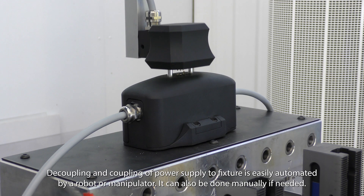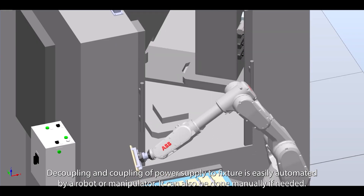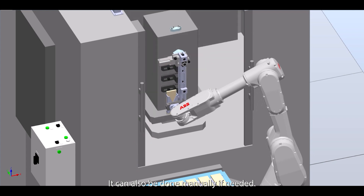Decoupling and coupling of power supply to the fixture is easily automated by a robot or manipulator. It can also be done manually if needed.